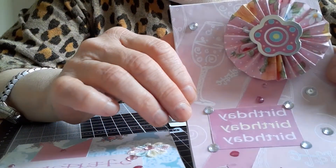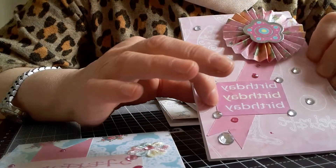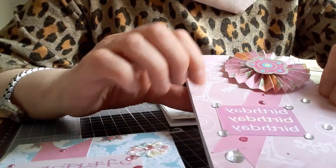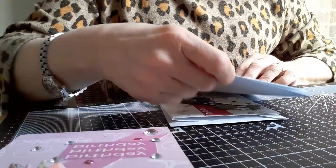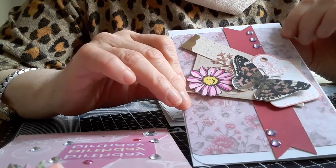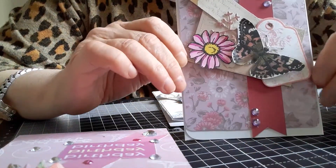This is the second rosette I made in the tutorial. I've made a banner, but this time I've done it diagonally. I had this sentiment which just says 'birthday,' from a piece of paper with lots of sentiments on it — I just cut that one out — and again I just decorated it with some gems. The third one is this very pretty piece of paper. Because it doesn't quite fit the page and looked a bit strange, I rounded the corners of the mat, and it looks better now.